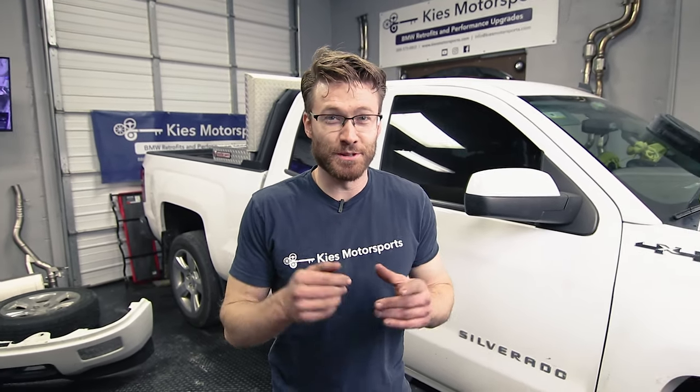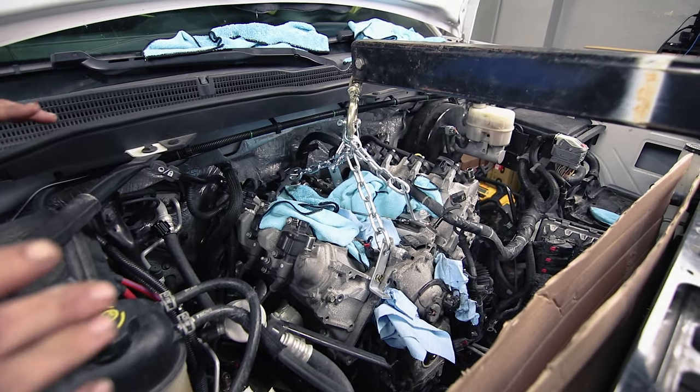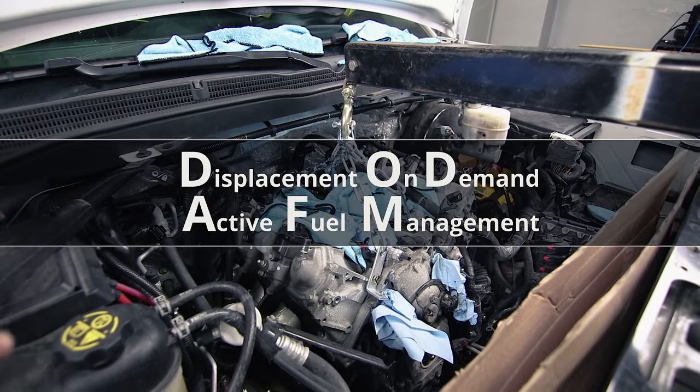What's up guys, Cliff here from The Sunday Drive, Pete behind the camera. Pete really should be doing this video because he just worked his butt off to get this transmission separated from my motor. In this video, we're gonna tell you how to separate your 6L80 transmission from your engine. We are in the process of pulling my motor — we're doing the DOD, or Displacement On Demand Delete, and we decided to do it with the motor out of the truck.